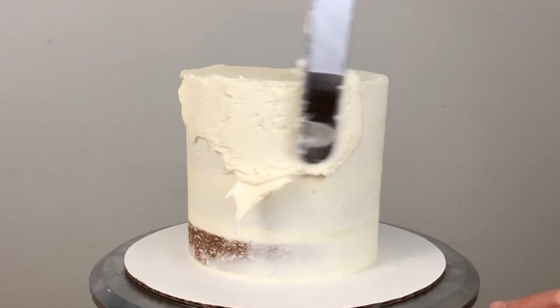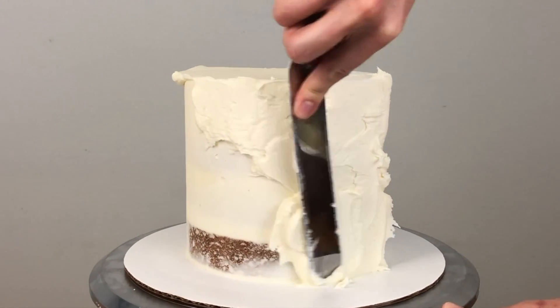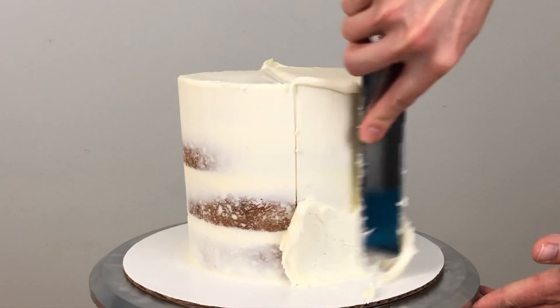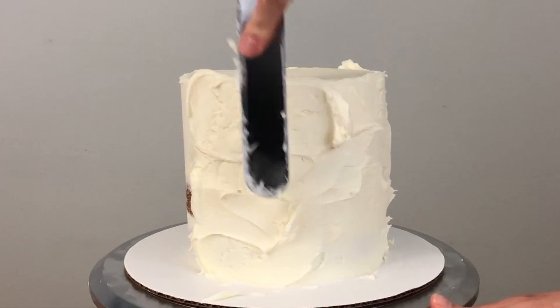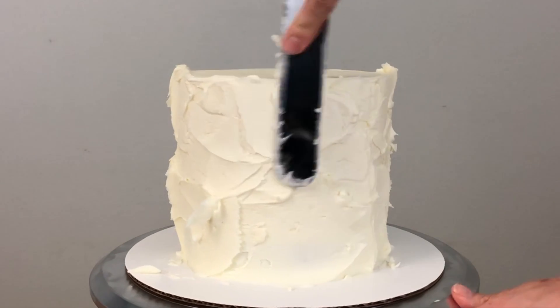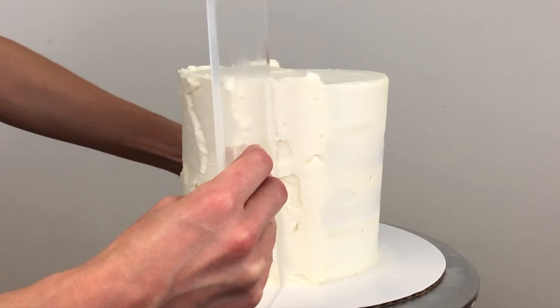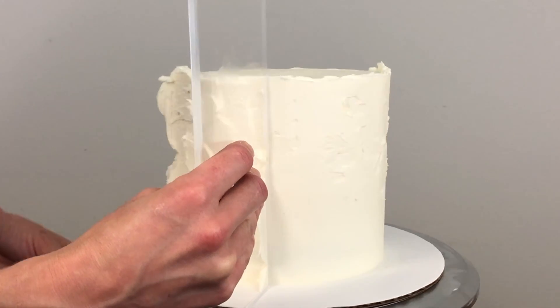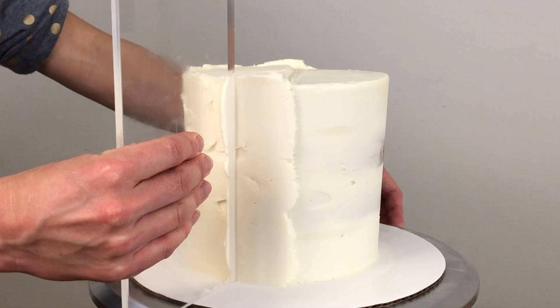Now I'm spreading buttercream onto half of the side of the cake, spreading up to the line I indented and going all the way down to the cake board at the bottom and up over the top of the cake so there aren't any air pockets. When it's all covered up I'm smoothing it, not yet worrying about the edges being perfectly neat down the lines I indented.